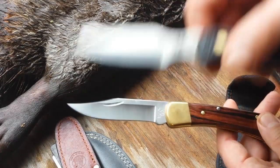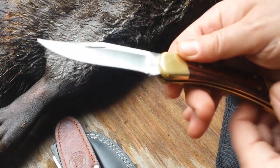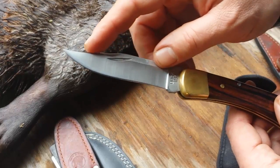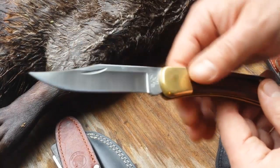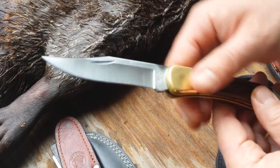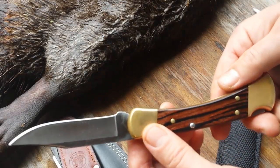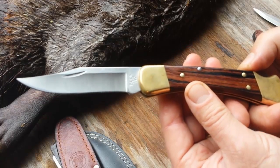If I'm going trapping, I carry this knife. If I'm going deer hunting, I carry this knife. It's a little bigger, a little sturdier — you can really reach up in the chest cavity and get into the esophagus and cut what you need. You've got more reach on it. It's got a good point for the opening cut, good belly for skinning, and you can make your ringing cuts. This is an American classic.